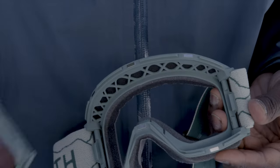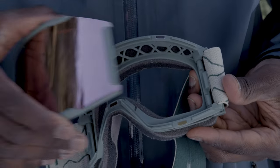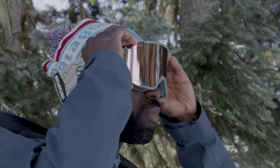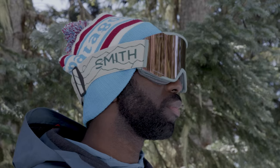The MAG system features six magnetic contact points and two locking mechanisms. A simple push lever releases the cylindrical lens to allow for a quick lens swap anytime, anywhere. It includes two interchangeable ChromaPop performance lenses to provide unmatched clarity and detail in any alpine condition.